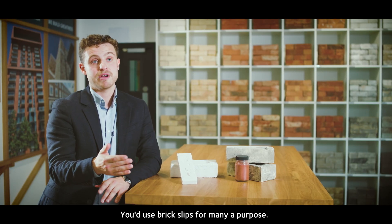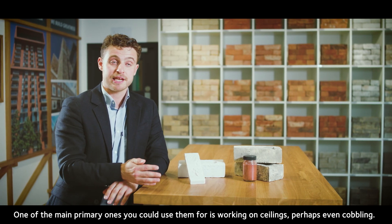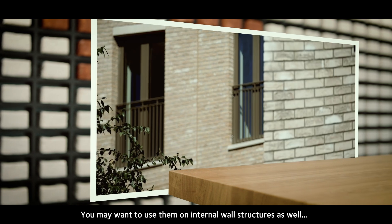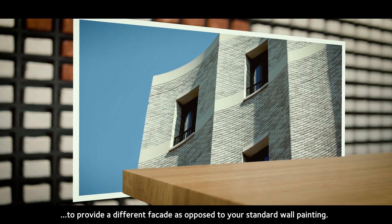You can use brick slips for many purposes. One of the main ones is working on ceilings, or perhaps even cobbling. You may even want to use them on internal wall structures to create a different facade as opposed to your standard wall painting.